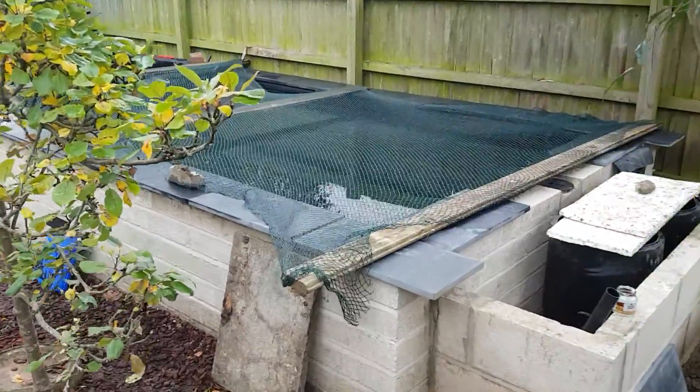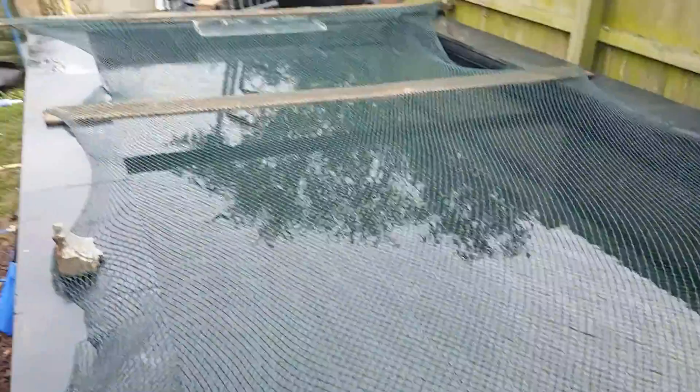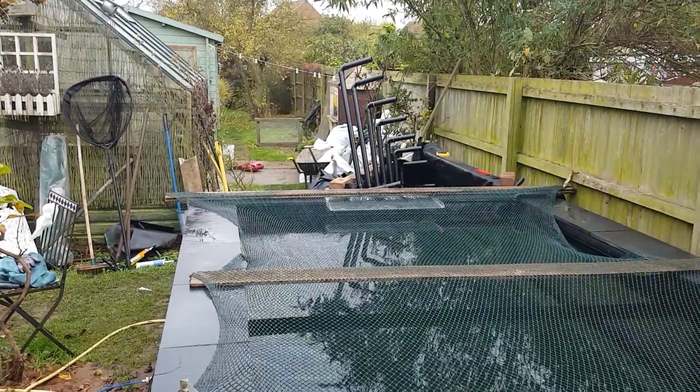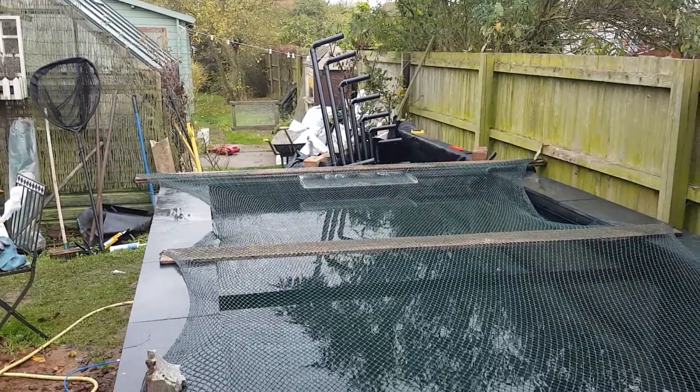Hello ponders, just going to do a short video of my progress with the pond because it's at quite an important stage. I've got the bog filter part working and I thought I'd let you see what I've done.